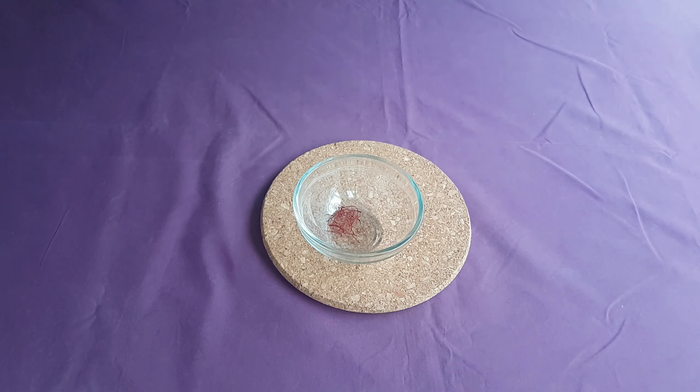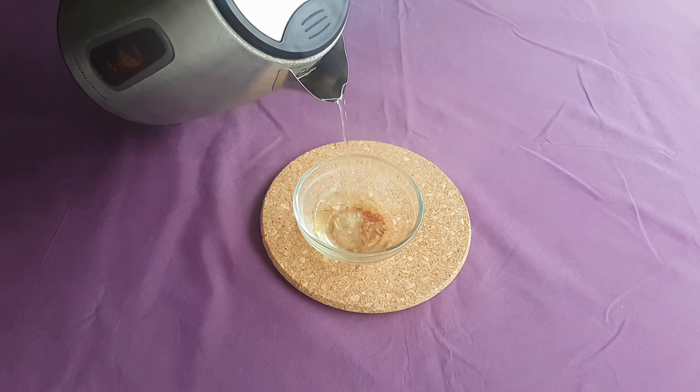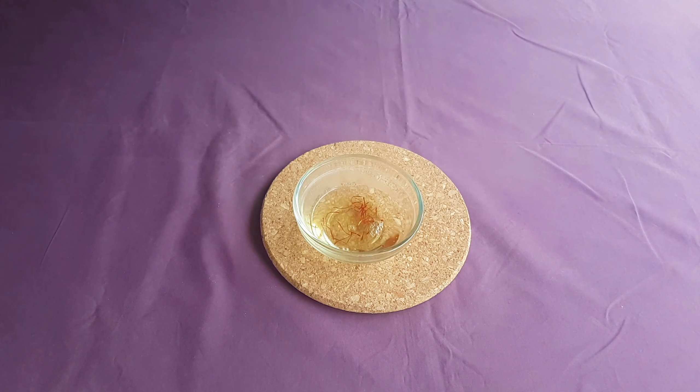Next, rehydrate your saffron a little bit by letting it sit in some boiling water for a few minutes. Saffron is very expensive, so you can, of course, skip this step. It's really only there to add a bit of colour and a very mild, slight woody taste to the finished dish.